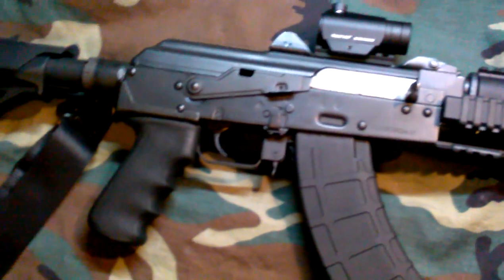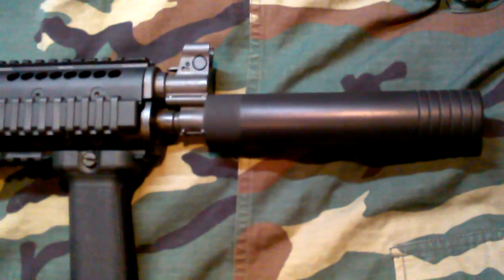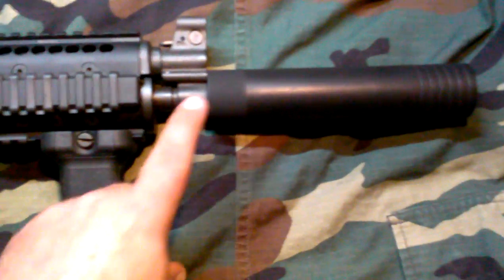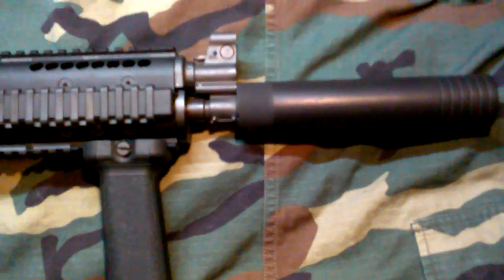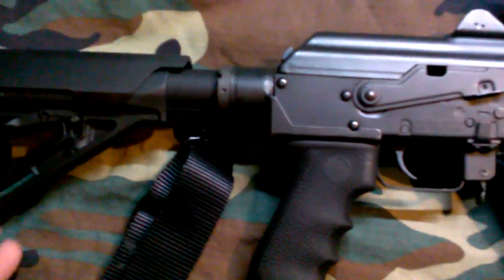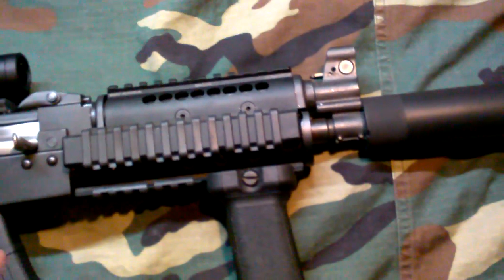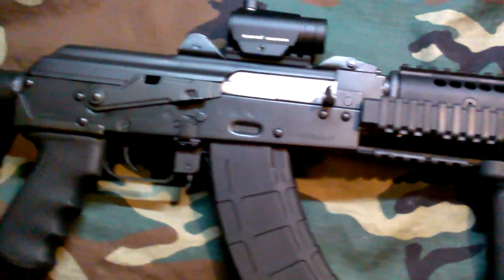Doing a video review of my M92. Starting down here with the barrel extension, also known as a fake can or fake silencer. What this does is once it is permanently attached to your barrel, it is considered a whole barrel — just over 16 inches — putting you into the carbine rifle category, which then makes it legal to put a stock on it. Of course, if you put a stock on a short-barreled rifle, you need the tax stamp and paperwork. Well, this is what you do while you're waiting on that, but just doing a video review of these few products.